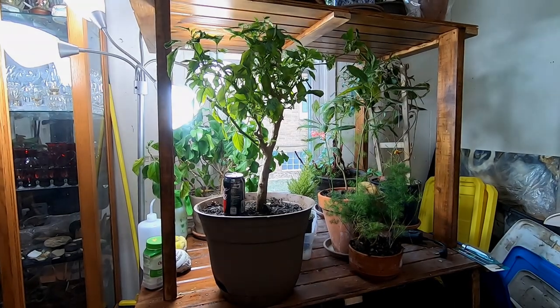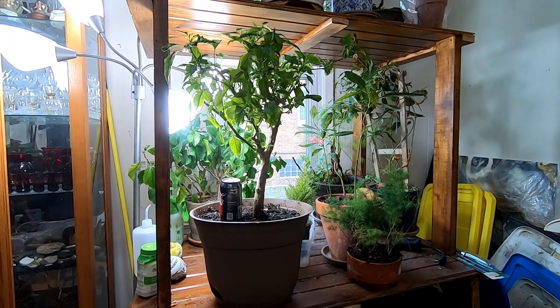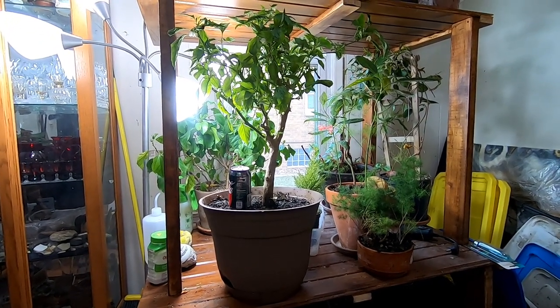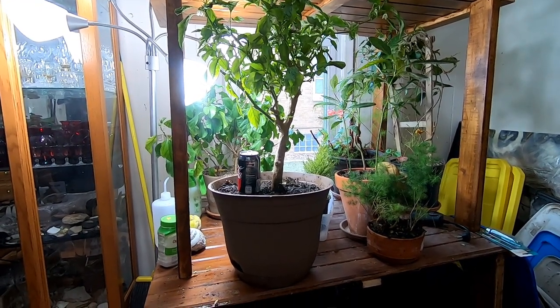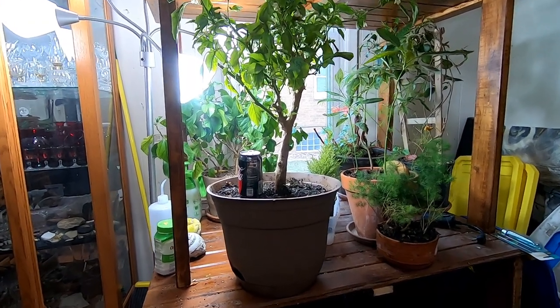Hey guys, it's Ann over at Plant Obsessed and today we're going to do an update on the overwintering peppers. As you can see in front of me, here is Grandpa Pepper with a soda can next to it for size. I've had this guy for four years now and he keeps on producing — it's amazing.